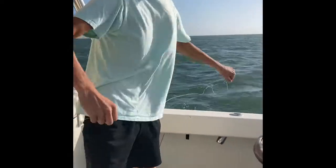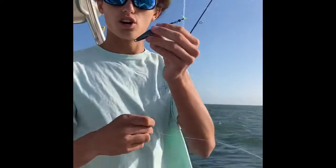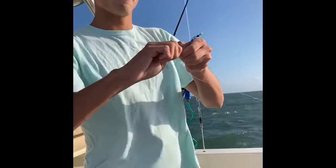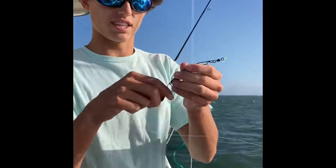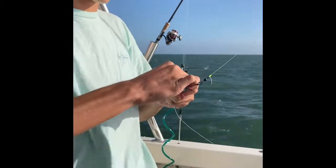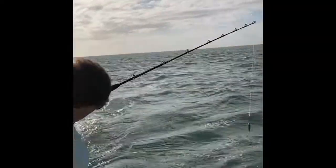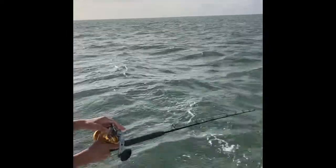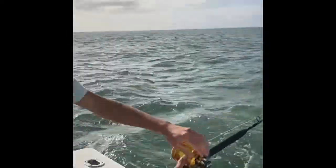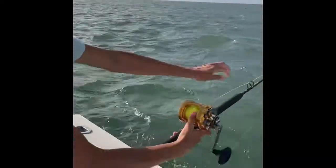So the first thing you're going to do is take your first trolling weight, hook it onto your rod, take your Clark spoon, and put it in there just like that. You're going to get an extra swivel. Come over here to the side of the boat and put it out there. The way these rods work, you can just slide that lever up. When you're ready, you can slide that down and put it out.